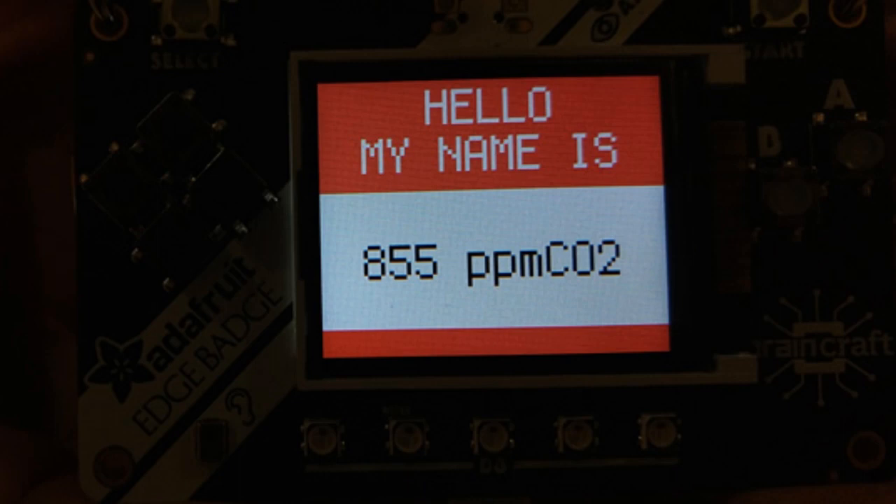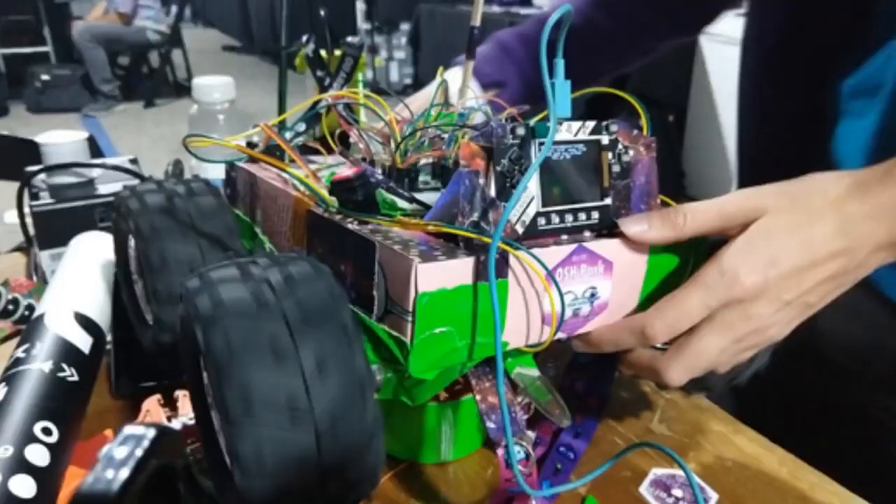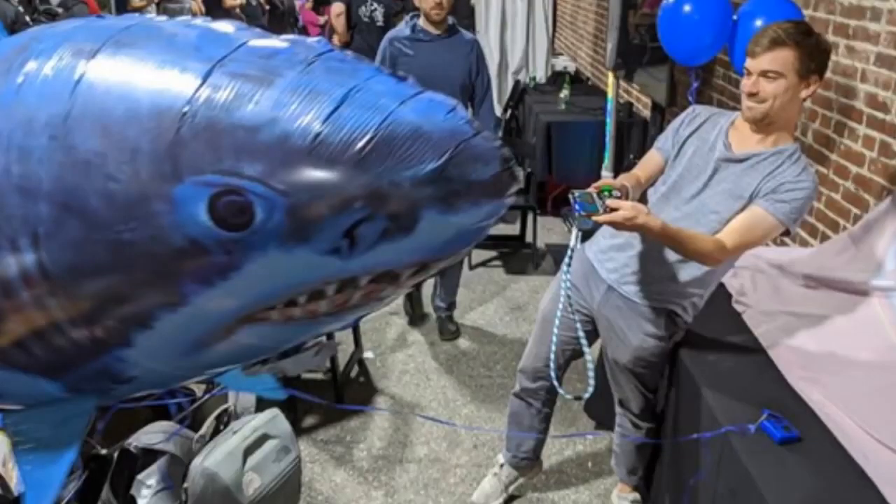One badge hack displayed a CO2 reading — 855 parts per million of CO2 — alongside a 'Hello, my name is' name badge format. Updated name badge code was shown. Aaron made a great badge hack that controlled a trash-picking bot she's working on. Folks also made shark-controlling badge hacks.